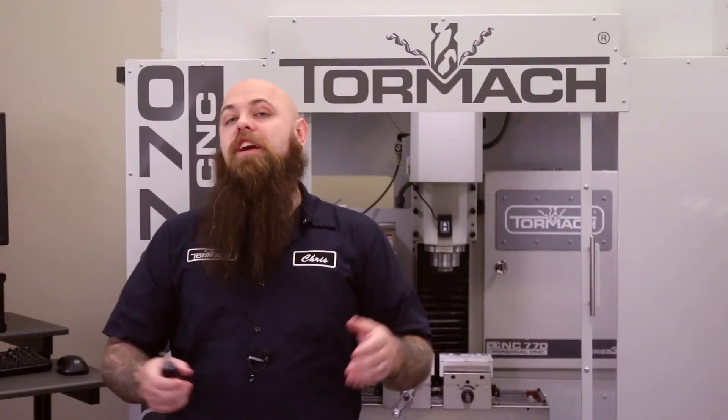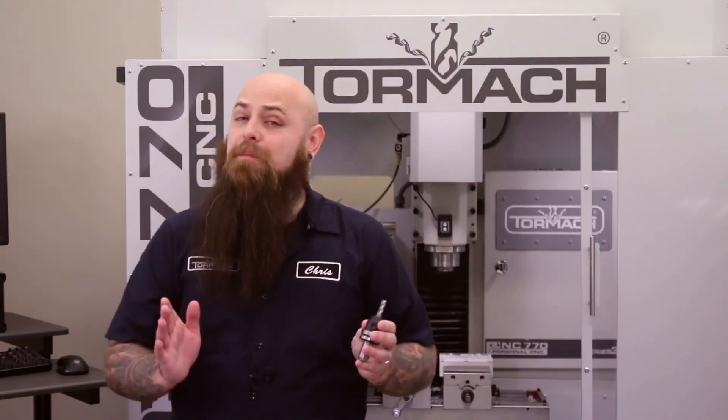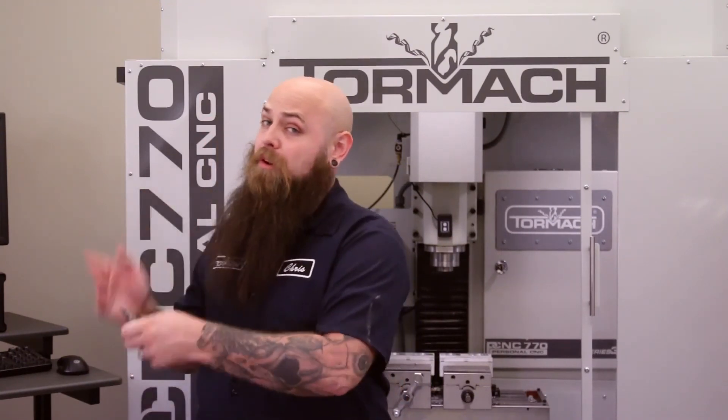Thanks for watching. Check out all of our latest videos here, and for more metalworking tips, tricks, and stories, subscribe to our YouTube channel.